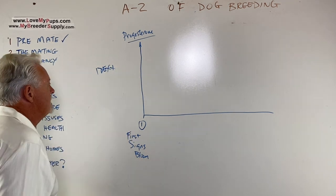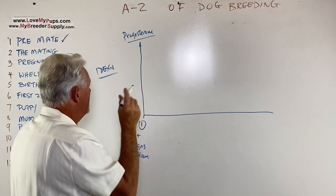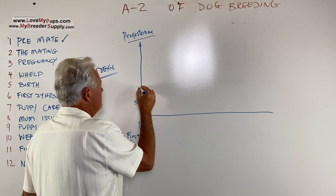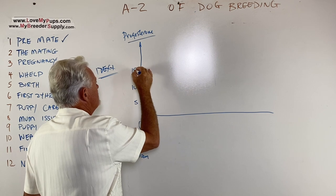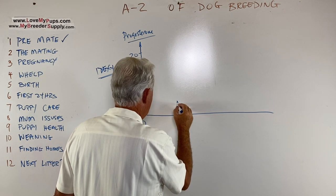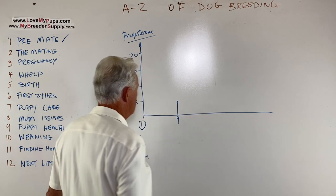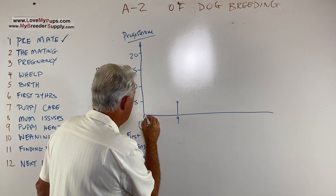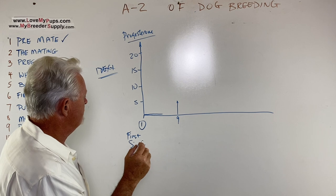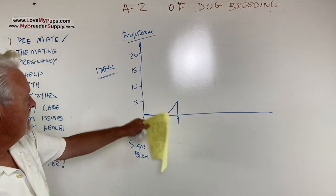IDEXX — I-D-E-X-X — that's what most vets have, that's the standard. On the IDEXX machine, we're looking for a level of 5 as being ovulation. Most dogs will reach a level of 5 at about day 9. It's a fairly slow increase in progesterone for the first five days — less than one — and then it goes up about one point per day until it gets to a level of 5.